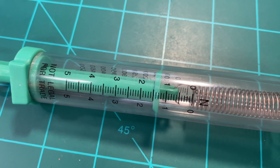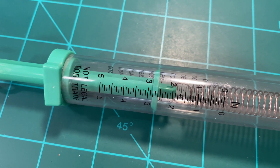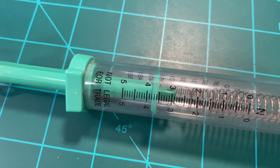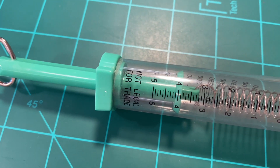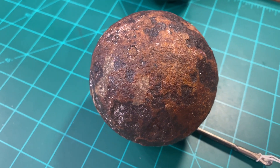Half a newton — balanced. One newton — balanced. Two and a half, two, two and a half, three, three and a half. And now, at four newtons, four and a half newtons — the steel sphere starts to move. Now we have unbalanced force.